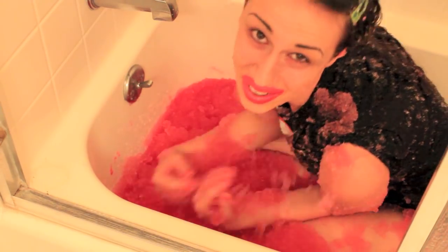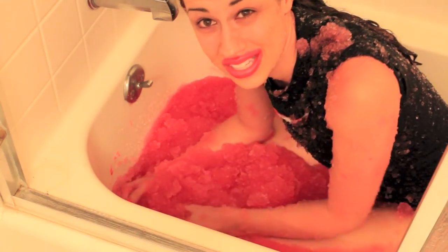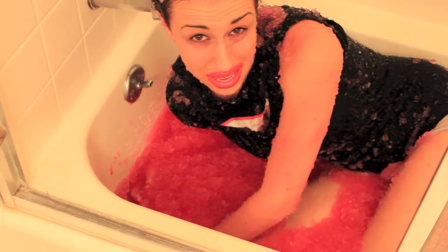So there you go. That's how to have a really fun slurpee bath. Now you guys can try it at home by yourself and send me videos of your fun slurpee bath. So if you'll excuse me, I'm going to get out of my slurpee bath now and go to bed. See you guys.